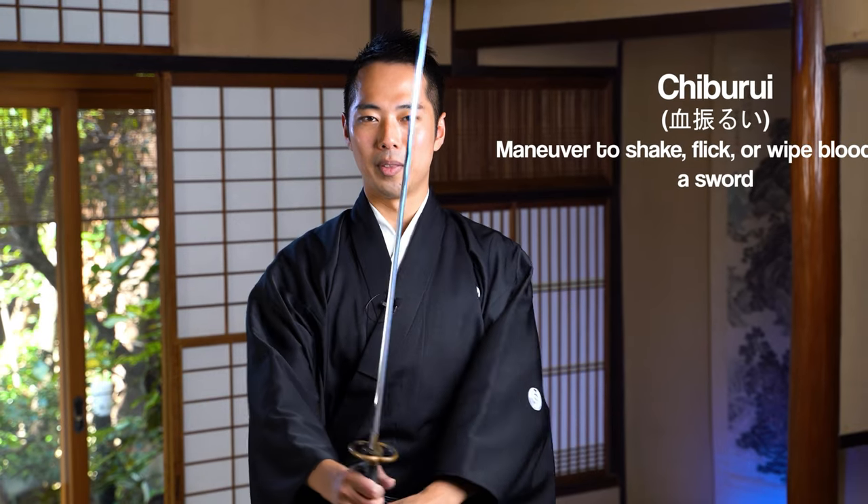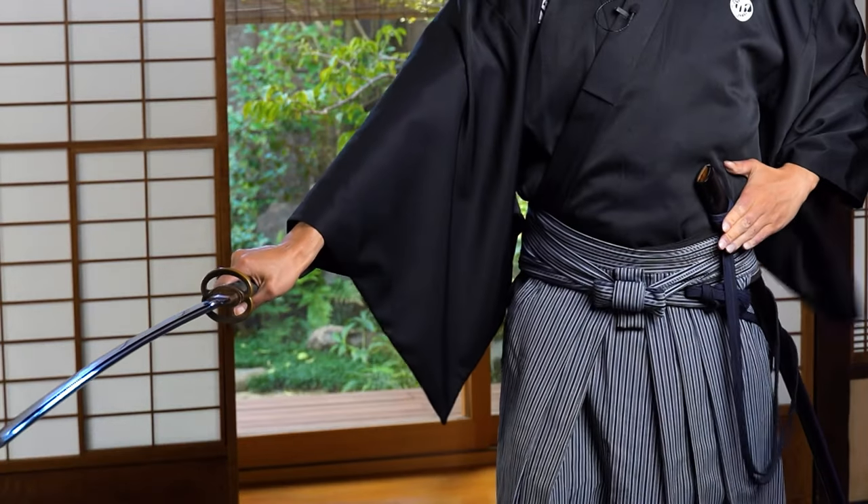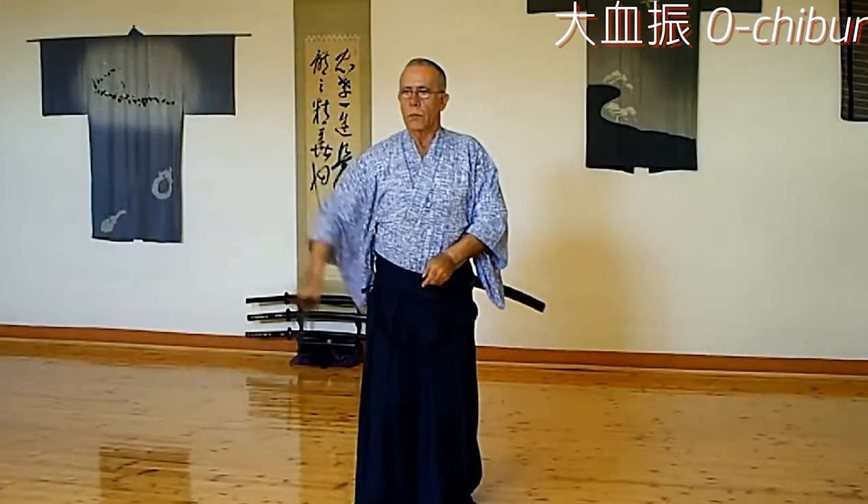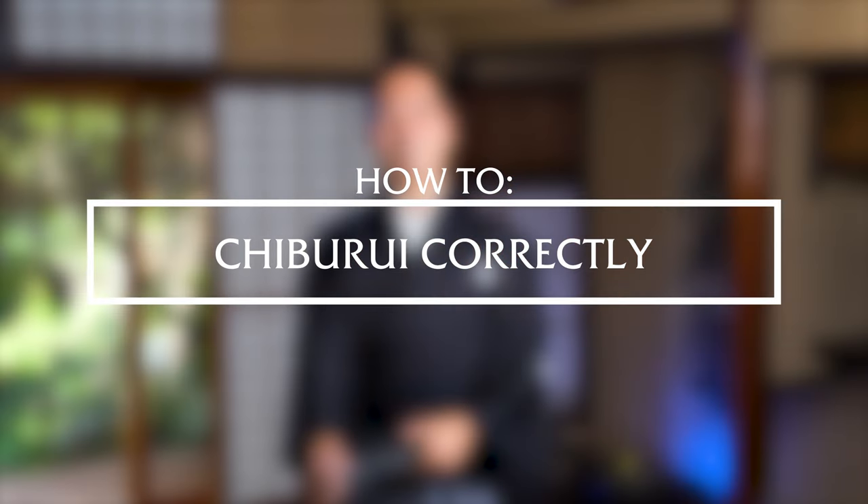Hello everyone, I'm Shogo from Let's Ask Shogo. Today in this video, I'd like to explain to you how to do the chiburi of the katana, which is the bloodshake. This is a movement that's often done in many video games and also in proper traditional martial arts. I'd like to teach you what I have learned through my training of the three schools and styles that I train in, and explain three different types of chiburi.